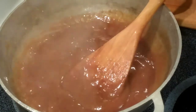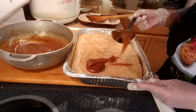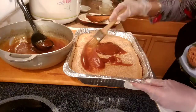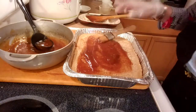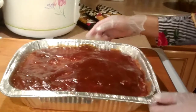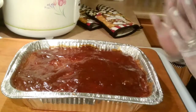The topping is ready, so we're gonna add the toppings to our cassava cake. Then we're gonna put this back in the oven and taste it once it's done.